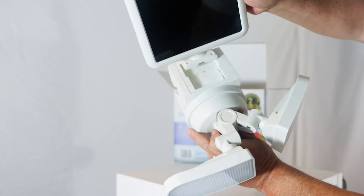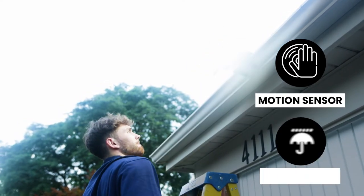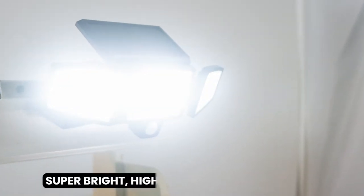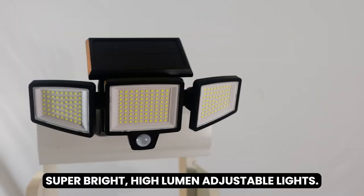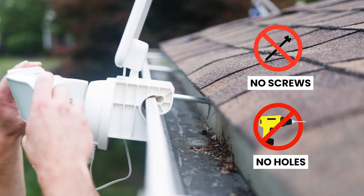These innovative gutter-mounted lights are solar powered, motion sensor activated, and water resistant. They feature automatic on and off, super bright, high-lumen adjustable lights. No screws mean no holes or damage to your roof or structure.